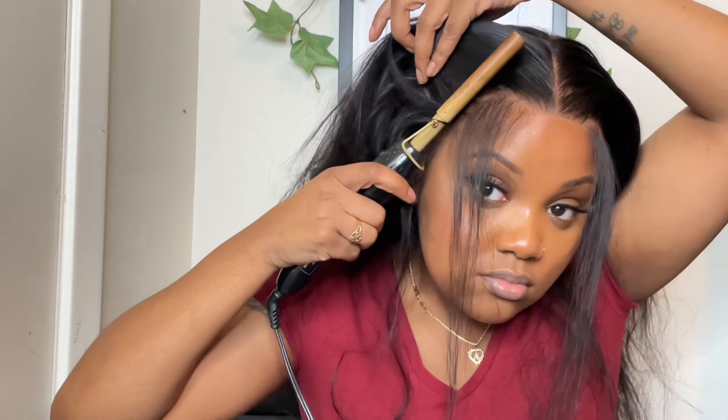I'm going to pull out my baby hairs and then use my spritz so we can comb all the hairs back so that they stay. Now I'm sectioning my hair and going in with the wax to make sure everything is flat, flat.